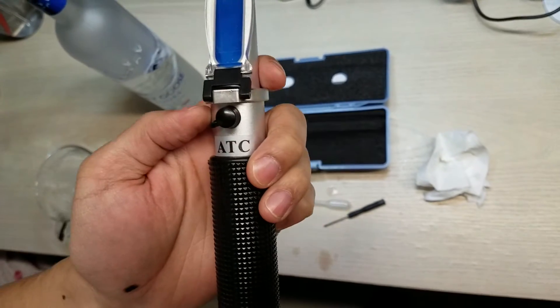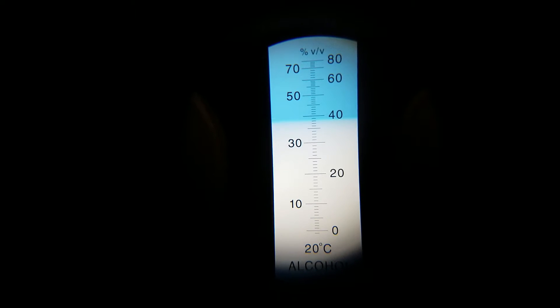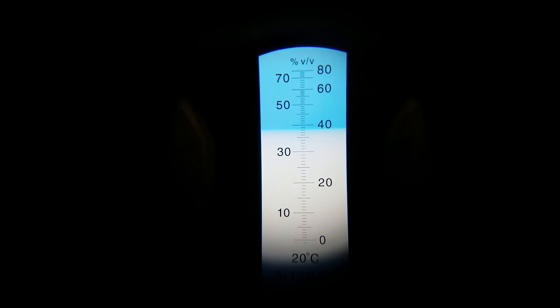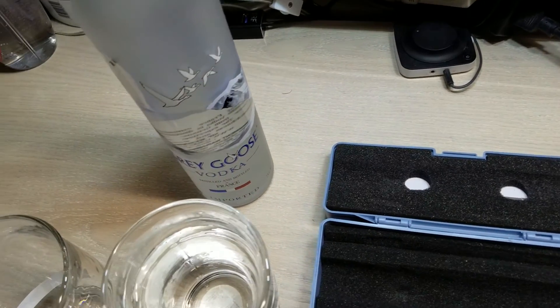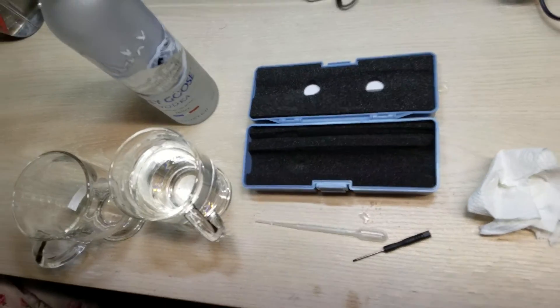As you can see there are no bubbles, so this should show at 40%. Looking through, it's probably showing 39% — so it's probably one percent off, which is pretty good. I think this is pretty accurate. If you have any questions or comments, let me know in the comments below.